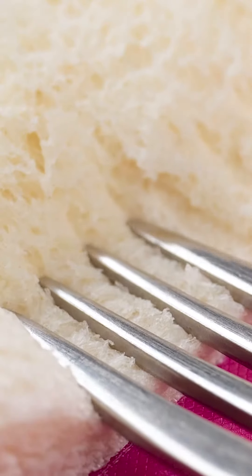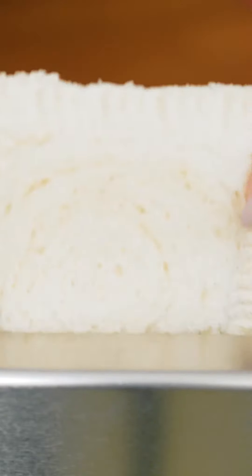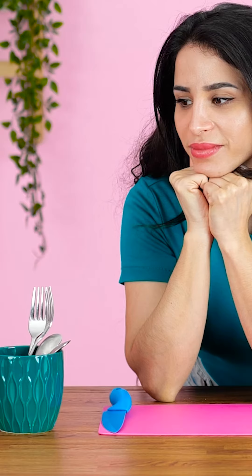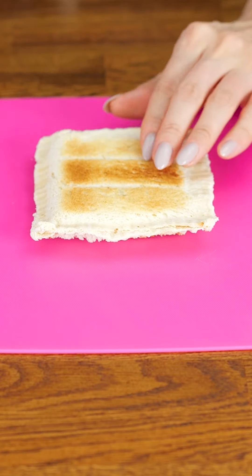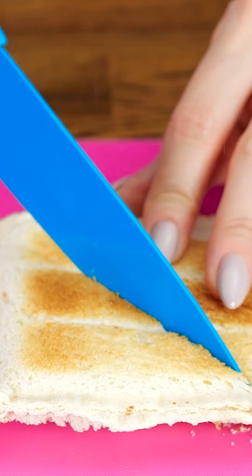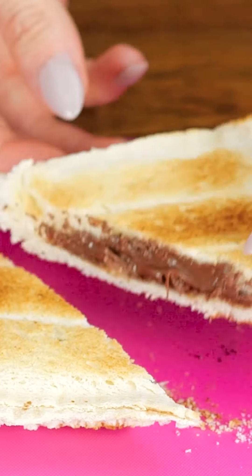Don't be afraid to apply some pressure. Now take your little pouch and pop it into the toaster. Once that's done, let it cool for a minute. Then cut it down the middle. And there you have it!